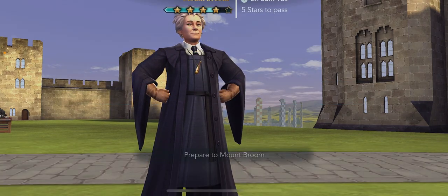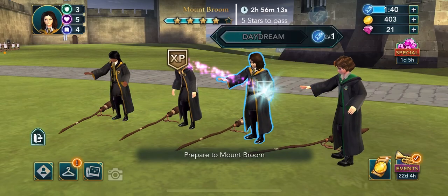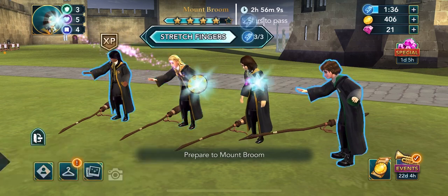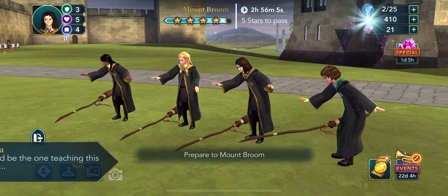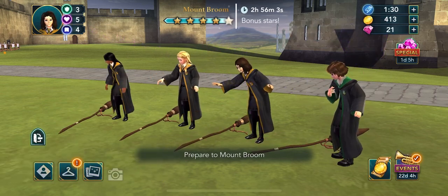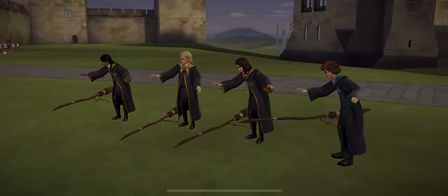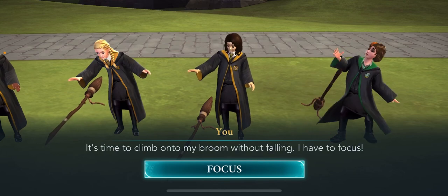The time has come to climb aboard your broom. Stay focused and uninjured. It's time to climb up my broom without falling — I have to focus.